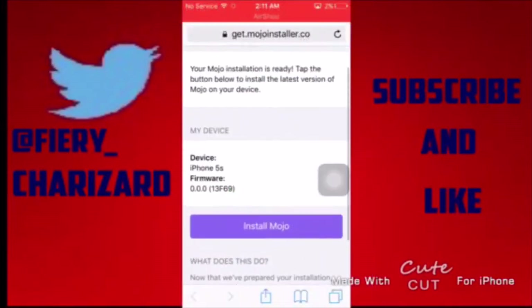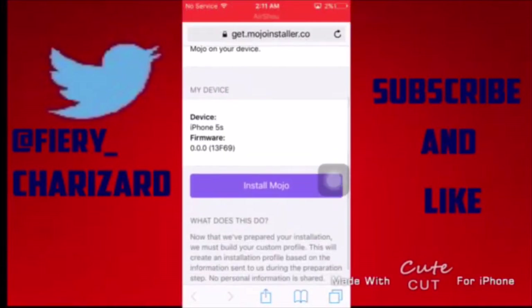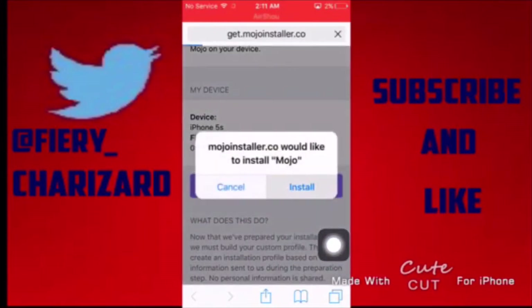It's in the firmware — I don't know why it didn't show up. Anyway, once you're here tap 'Install Mojo', then tap Install.